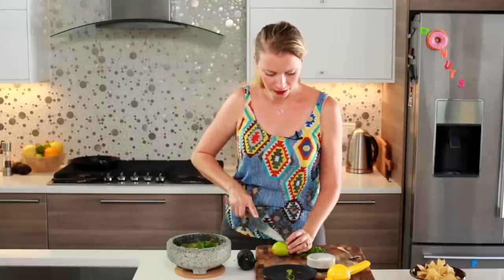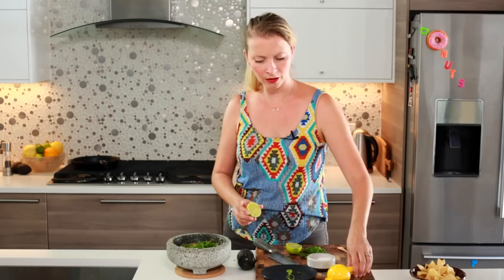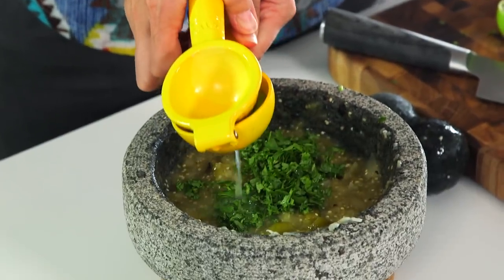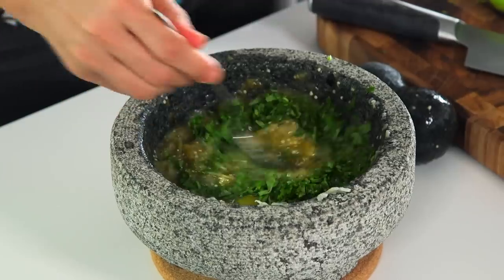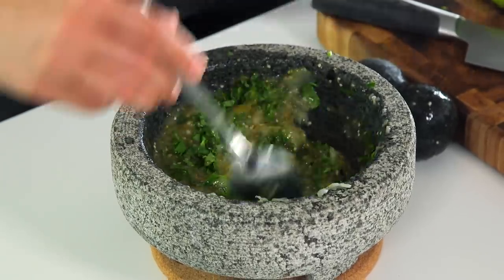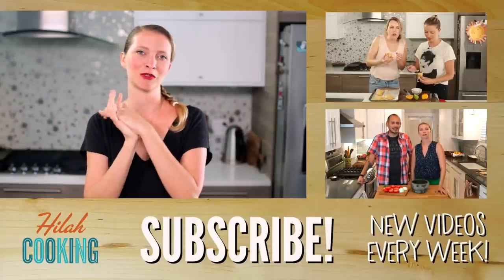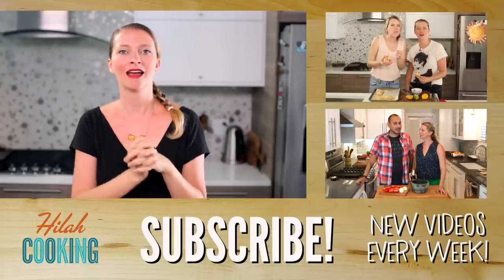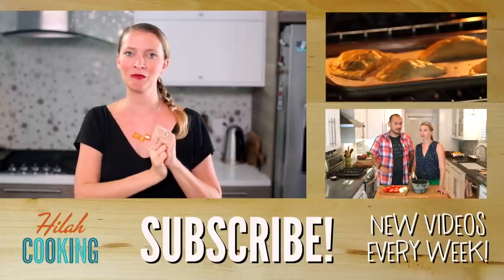Add a little bit of lime juice — you don't need too much, maybe just a tablespoon, because the tomatillos are a little bit sour too. Beautiful — zesty, light, and it's got the perfect amount of spice. It's spicy enough that you notice, but not so much that it overpowers everything else. Thank you. Thank you very much for those three salsa recipes. I hope you guys like this little experimental compilation video. Don't forget to click down there to subscribe, and I will see you next week with more videos. Bye.